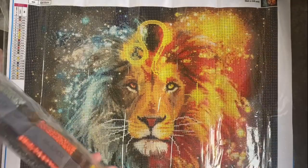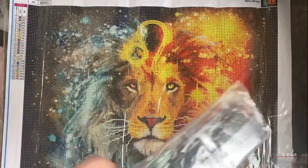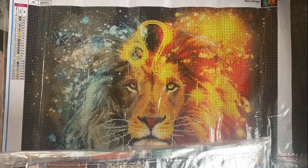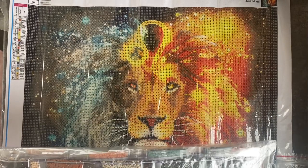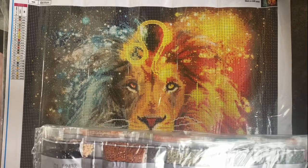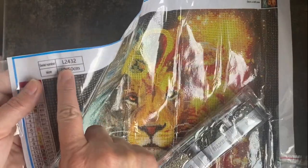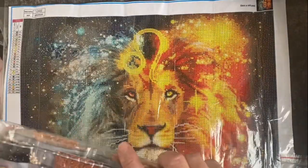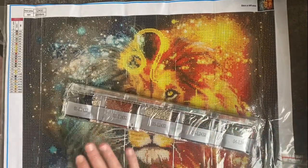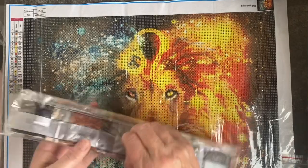We've got a basic kit with a tray, a bit of wax and a stylus. The drills are round, and they've got numbers on them. This must be the kit reference — we've got L2-432, L2-432. So you can match that up to the canvas. All of these drills are matched to the canvas, so if you want to sort them separately you'll be able to match them together later. I really like that.